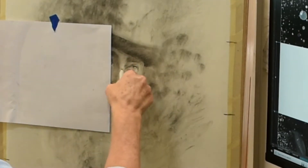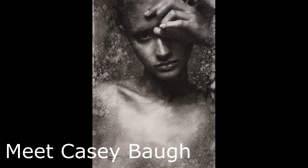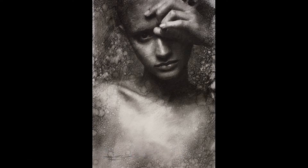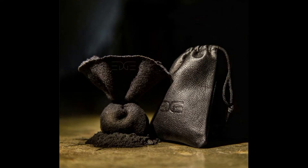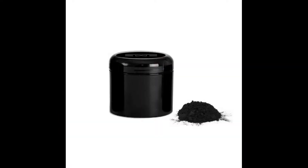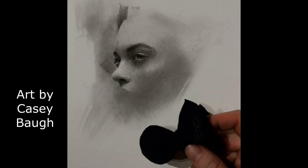My new obsession with charcoal drawing is due to Casey Baugh. I've always loved his oil paintings but then I saw his charcoal drawings and I just fell in love. I wanted to learn more about this technique, and that's when I discovered the Casey Baugh bubble kit. It was the charcoal sachet that I was most curious about. It's included in the kit along with a canister of fine loose charcoal. The sachet is the perfect way to apply light areas of charcoal to your drawing.